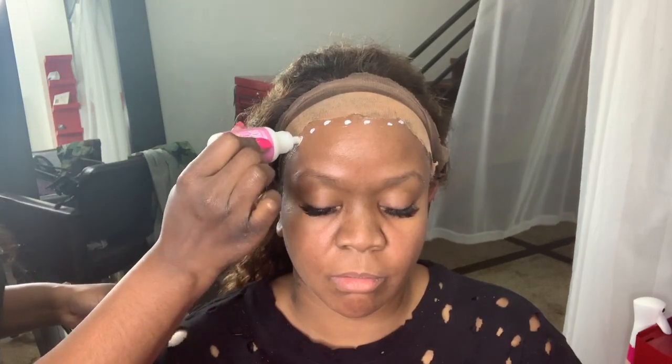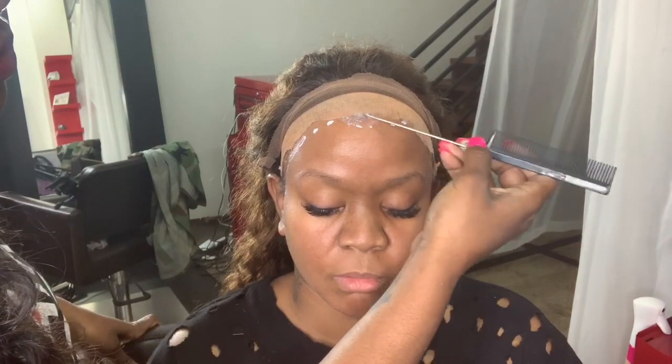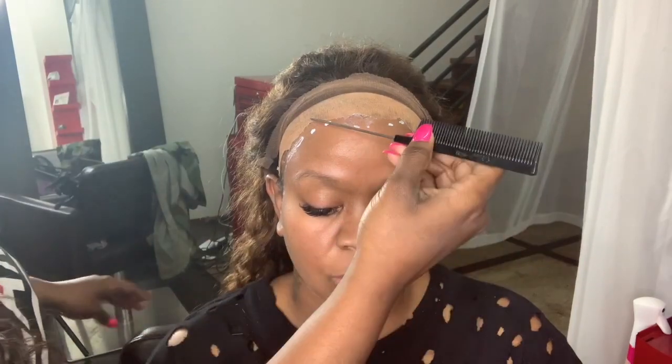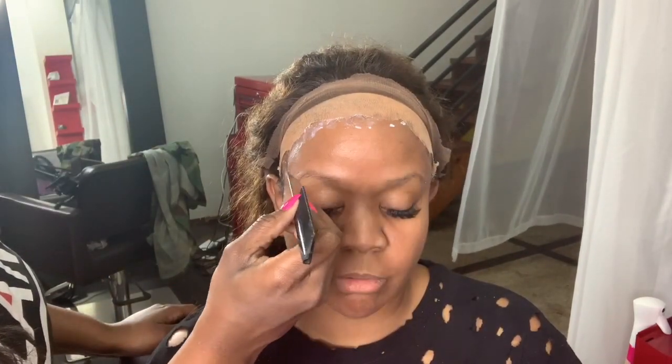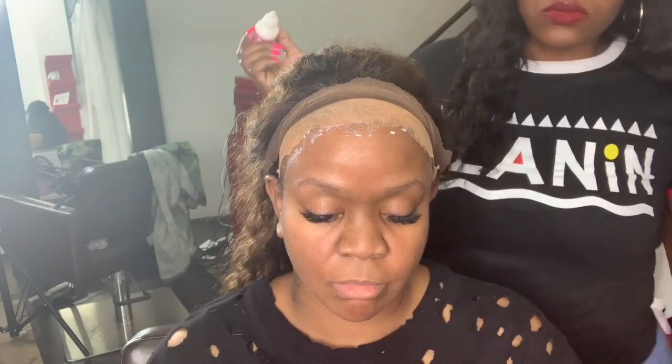I'm applying my second coat here — tiny dots again, and I'm taking my metal tail comb to smooth it out. You can see it did not take that layer long to dry at all. You'll know it's dry because it'll be completely clear — not off-white, completely clear — and that's how you know it is dry. I'm going to speed through this part because it's repetitive.